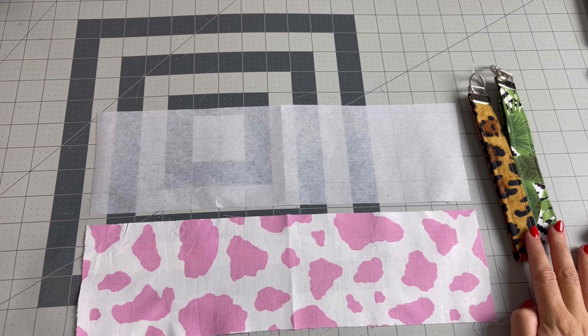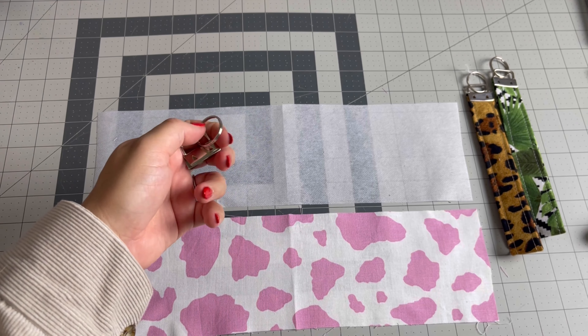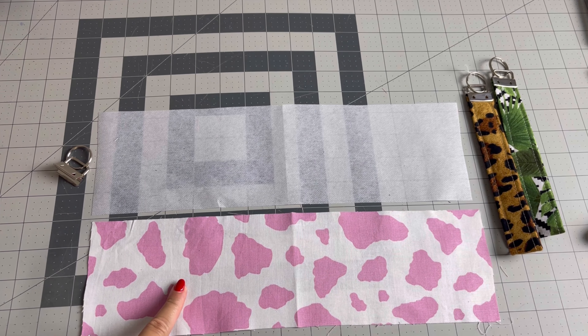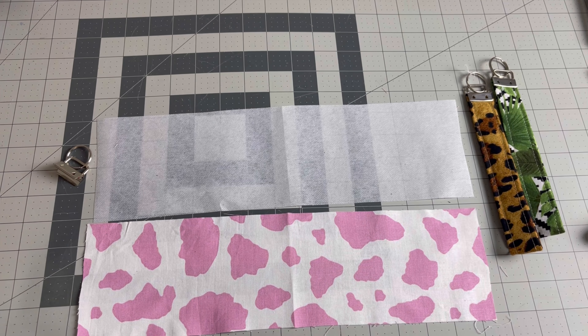Here are some of the supplies that you'll need. You're going to need at least a fat quarter of fabric, some interfacing, and of course the silver hardware — I'll make sure to link this down below. You want to take your pattern piece and cut one of fabric and one of interfacing. I'm also going to link the clamping tool you'll need down below.